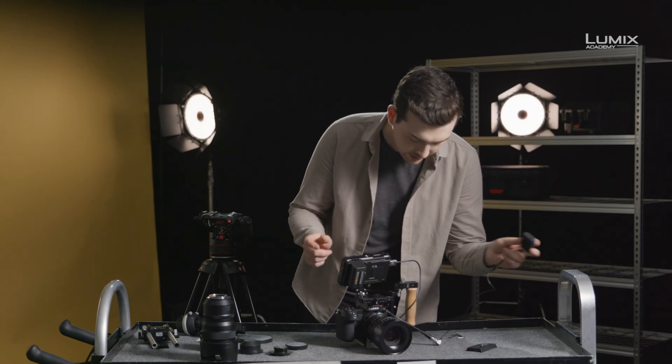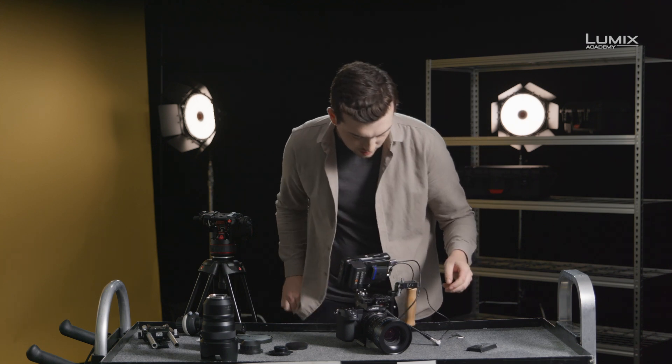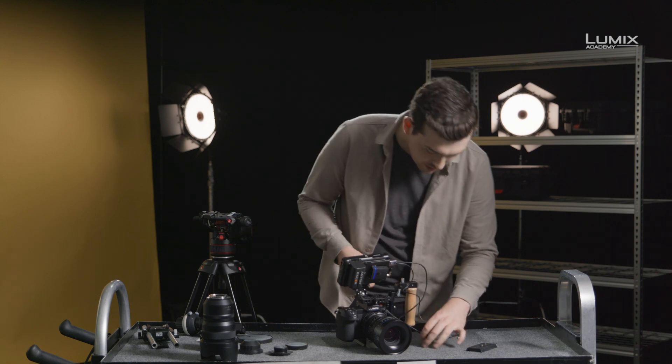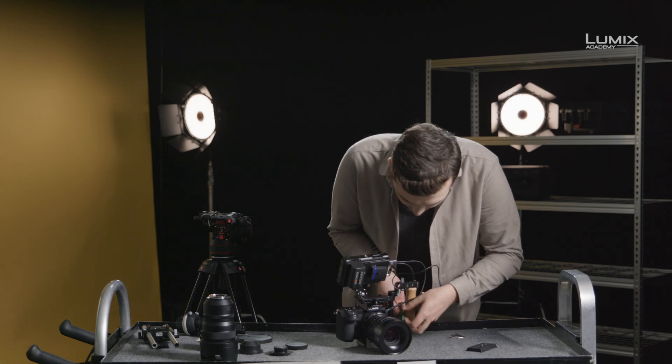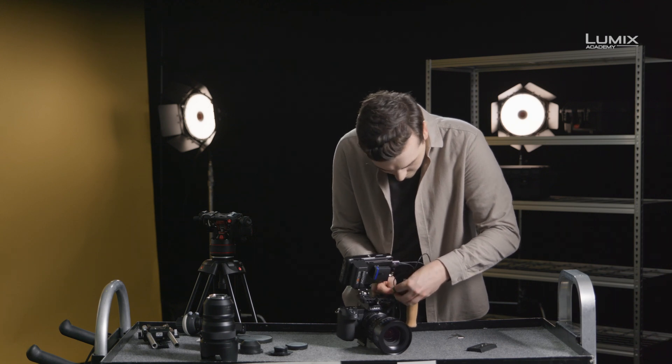To keep it nice and tidy, I'm just going to attach the tentacle to the back of the monitor, and then using a cable tidy, I'm going to tidy these cables up and out of the way.